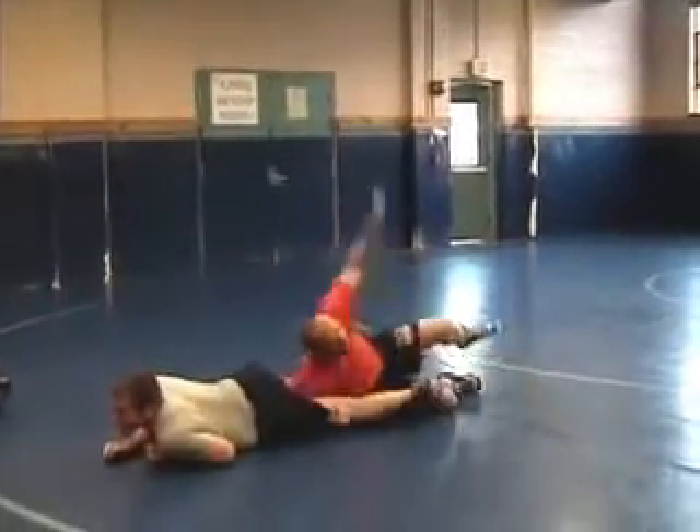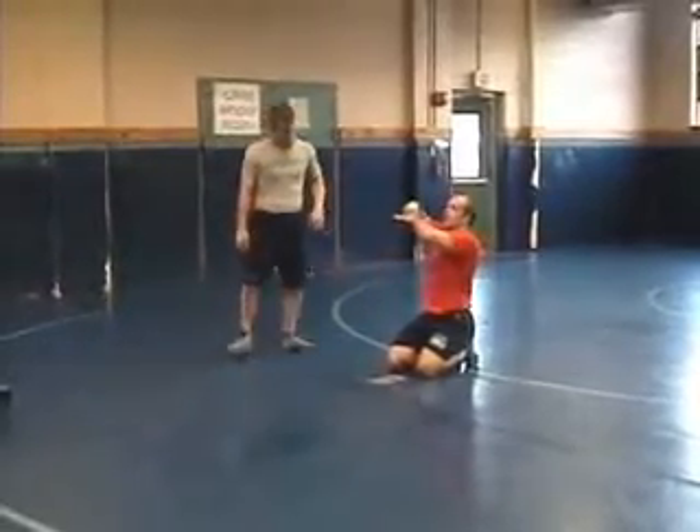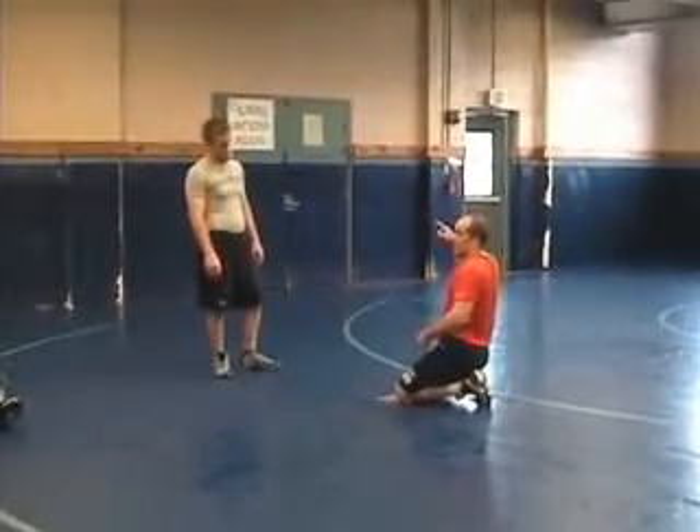Come out the back. I'm making a very similar motion with my arms. The other one, I slip down at the ankle and pin his hip. On this one, I'm coming up through the back, spinning out the back door.